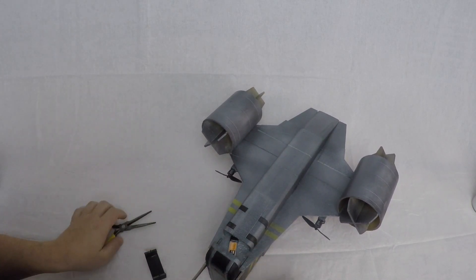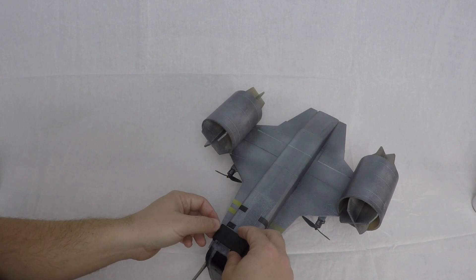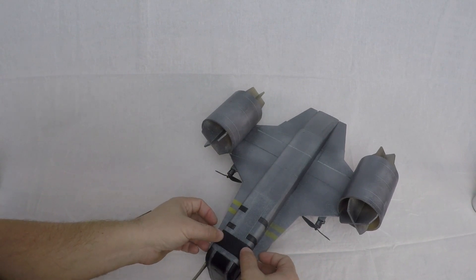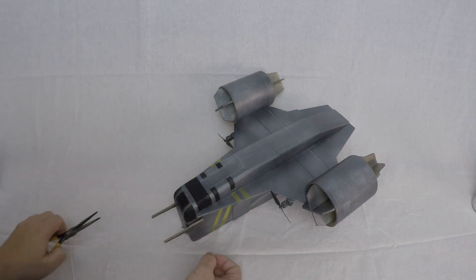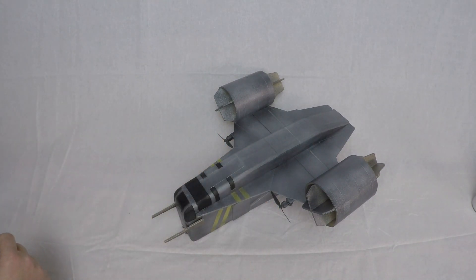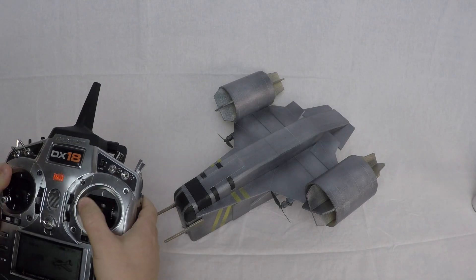I'm using the little tiny whoop 230 to 260 milliamp hour one cell LiPos. Get the little connector in here, plug it in, and then that just tucks up inside. On a single cell I'll get around three minutes of flying, and if I double those up I can get four or five minutes.